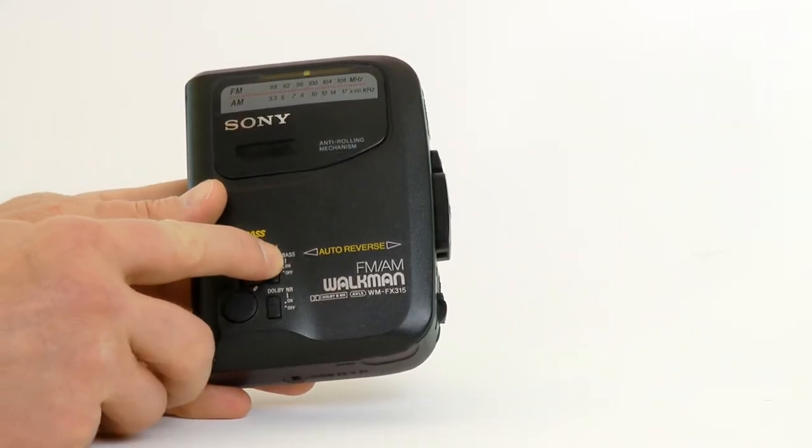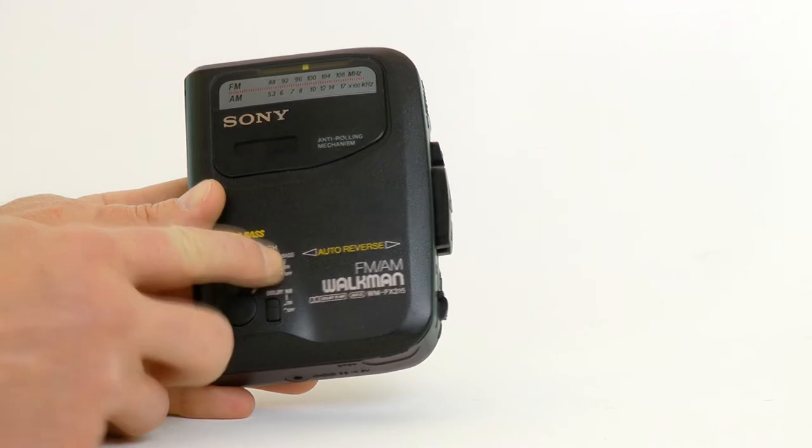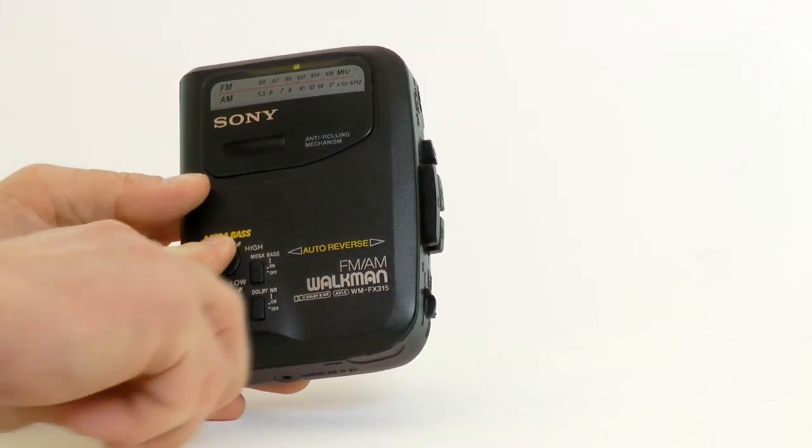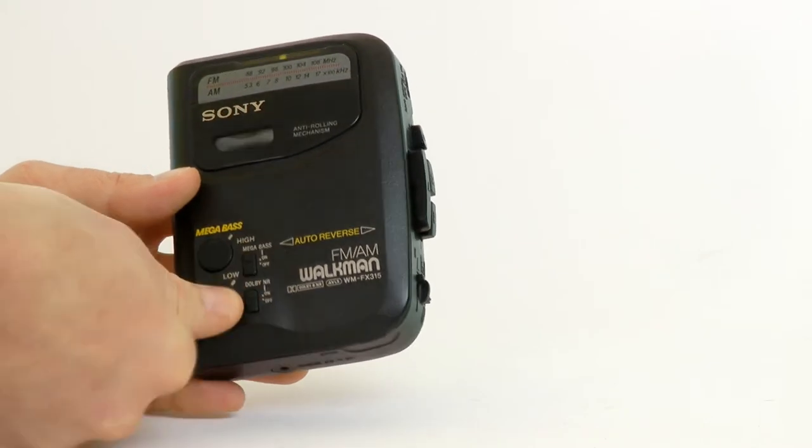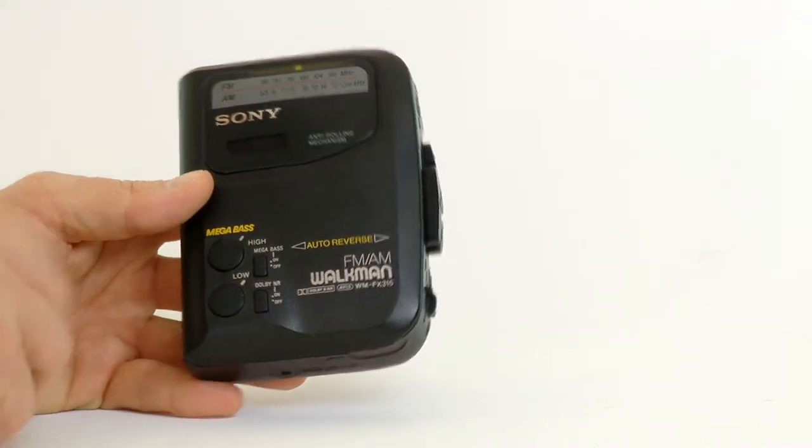Mega Bass is great if you use small earbuds. On the FX-315, Mega Bass works as a toggle for the bass-treble tone controls. First you turn Mega Bass on, and then adjust highs and lows to taste.